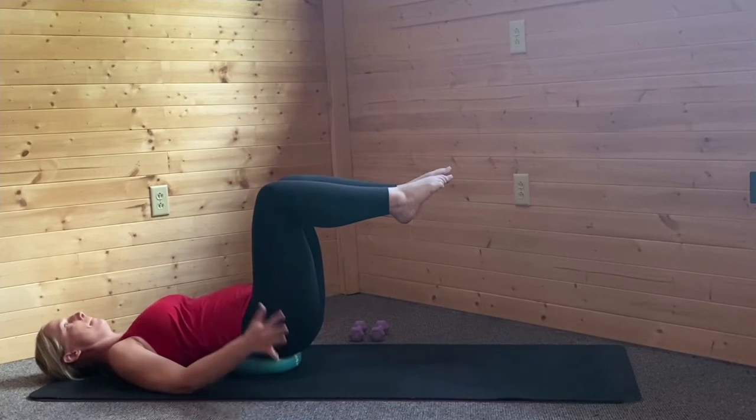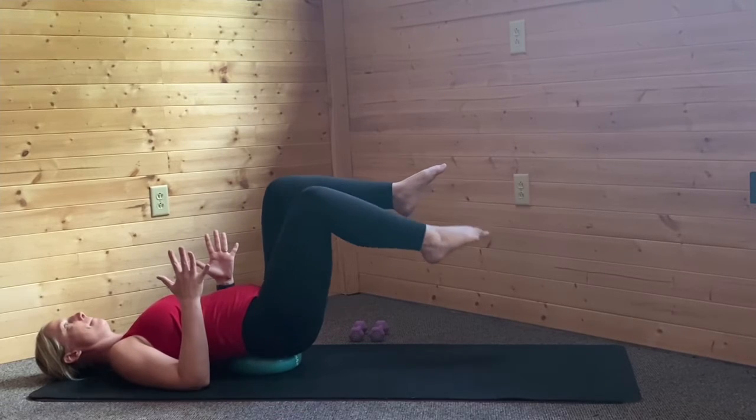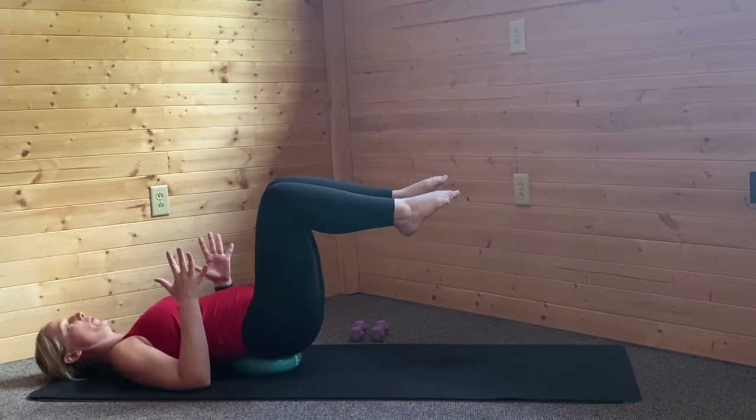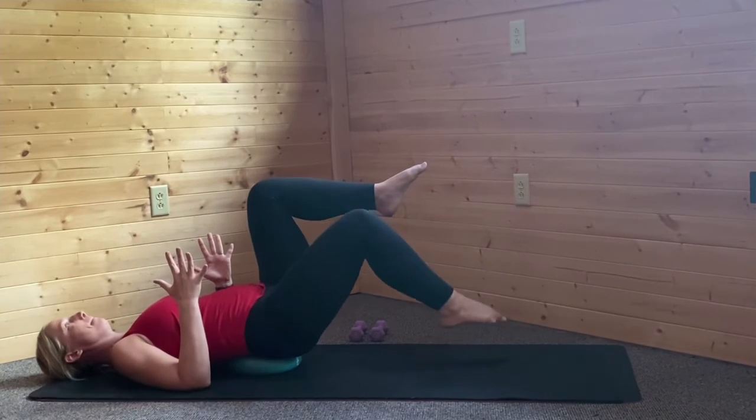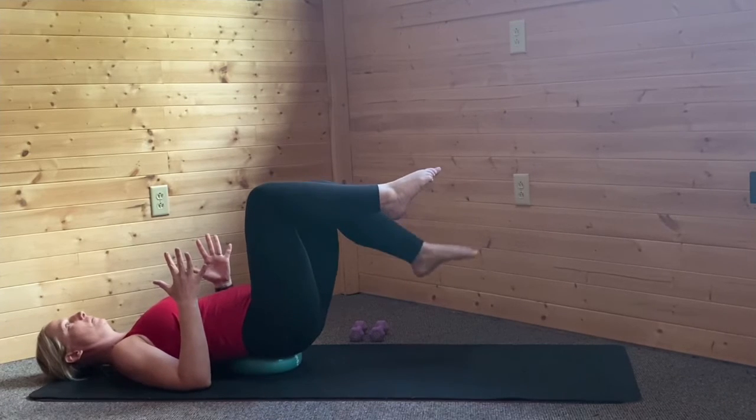Take one foot at a time and march it out. Our next option is just taking the triceps to the mat, fingers pointing towards the ceiling. This gets even harder yet. March it out one foot at a time.